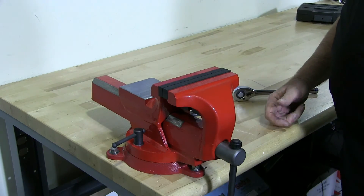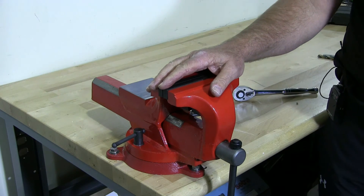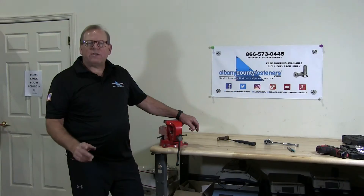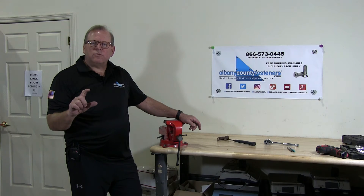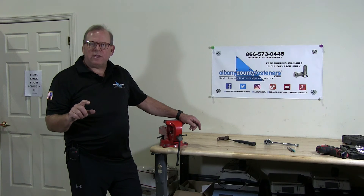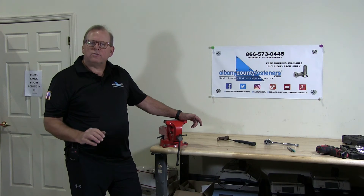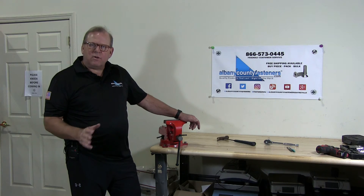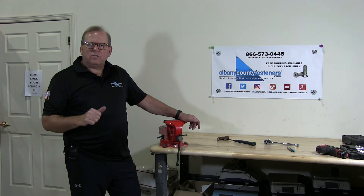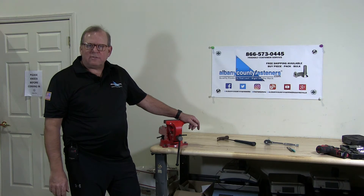I'm looking forward to using this vise in our upcoming videos. I wanted to clarify — the lag screws were actually three-eighths of an inch in diameter by two inches long. So we installed the Yoast vise. It's all complete and in place. I showed you the product and the material that you needed to install the vise.